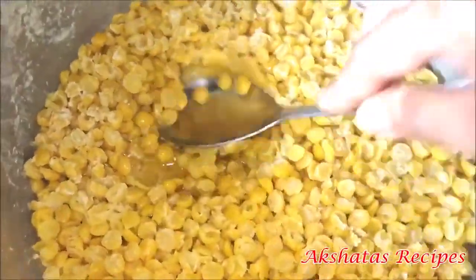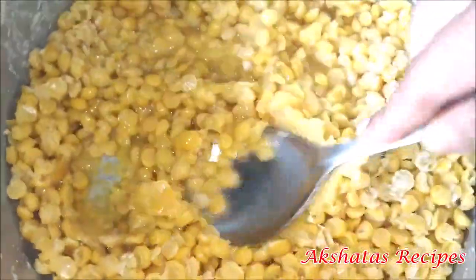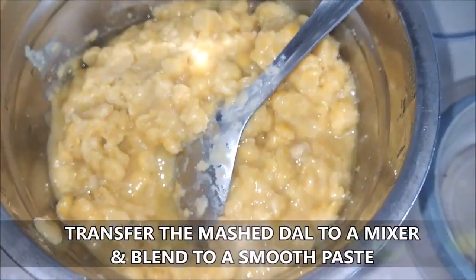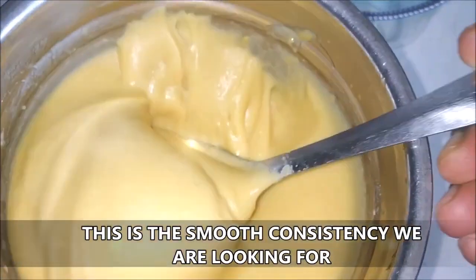Once the pressure pan is completely cooled, you'll see that the dal is nice and cooked, so we will just mash it down so that it's easier for us to grind it to a smooth paste. Since we had soaked the dal, it cooks really very fast. Now I'm going to transfer this mashed dal to a mixer and blend it to a very smooth paste.